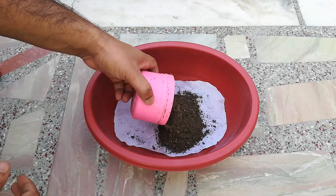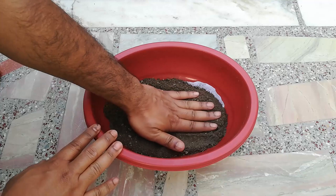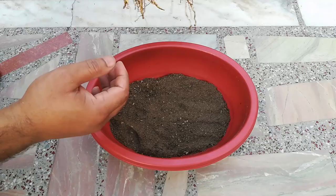The soil mixture I am using contains 50% soil, 40% compost, and 10% sand.